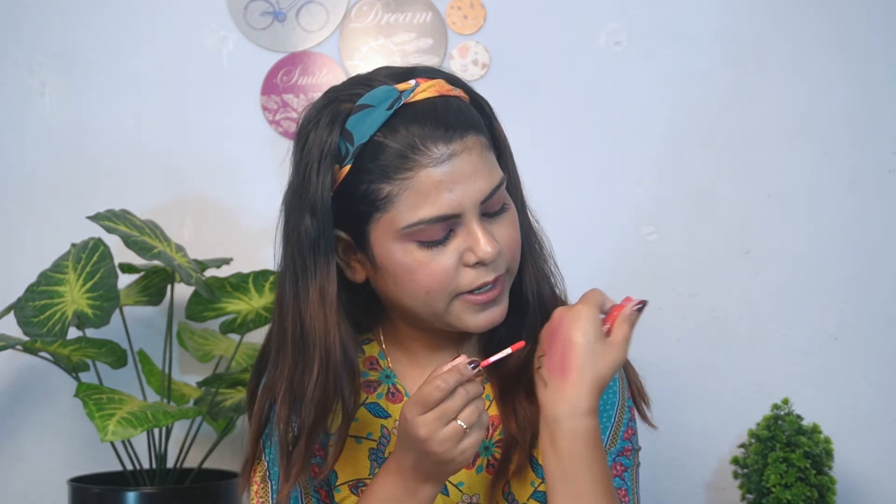Moving on to lipstick — I have two options. The first is the Ramble Lippy Liquid Lipstick which I already used as blush and eyeshadow. The second option is shade 204 — a pretty cherry red shade. You can see the swatch; it will look very good on fair skin tone. Since today I have made a pink look, I will go ahead and apply the lipstick.